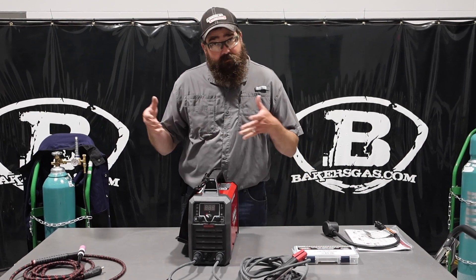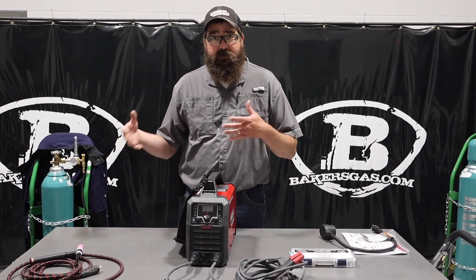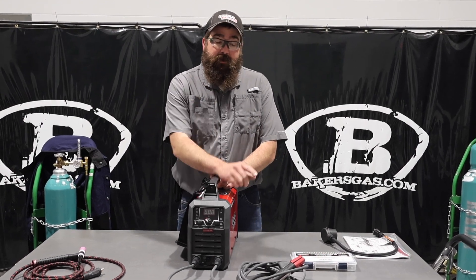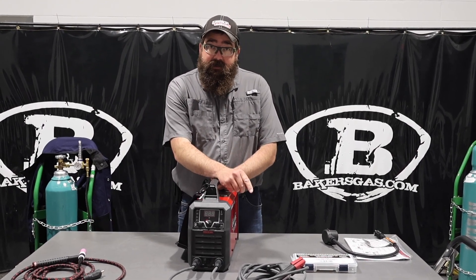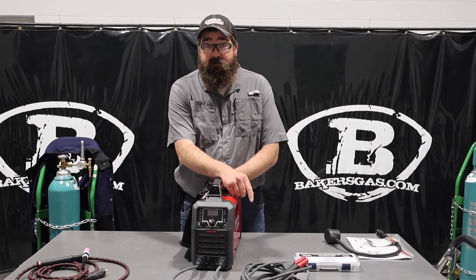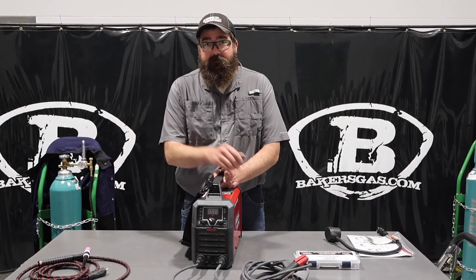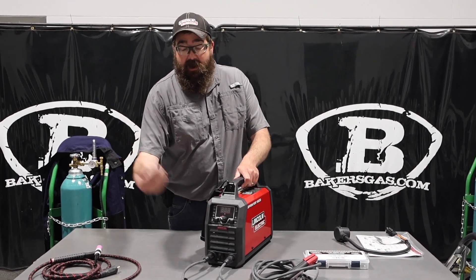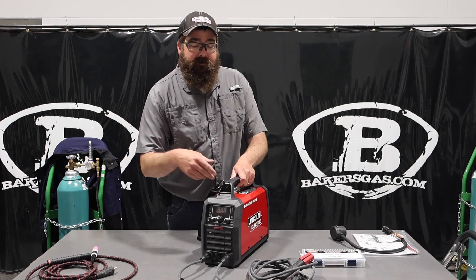So in this video today — we did an introductory video to this, we'll link that down below — but today we're going to actually weld with this unit. We're going to run 7018, 6010, and then we're also going to TIG weld with this. I got the TIG set up, I got my foot pedal. As you might know, it has high frequency start and lift arc start on the TIG function.